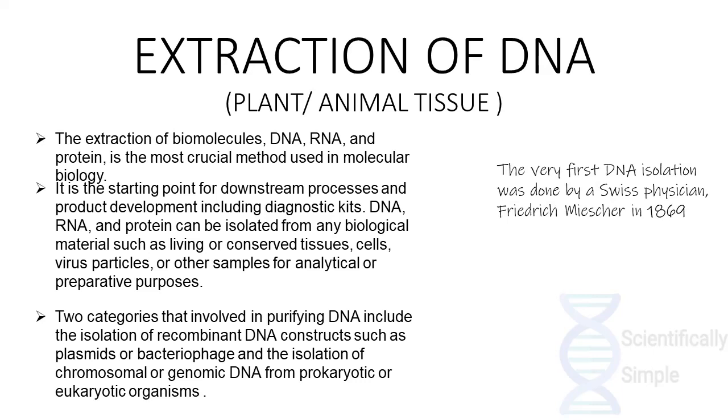It is the starting point for any downstream processes such as production development, including diagnostic kits. DNA, RNA, and protein can be isolated from any biological material such as living or conserved tissues, cells, virus particles, or other samples. The very first DNA isolation was done by Swiss physician Friedrich Miescher in 1869.